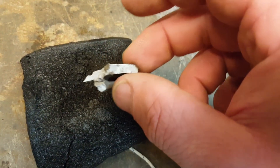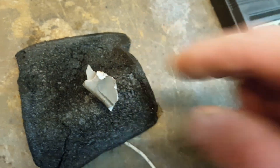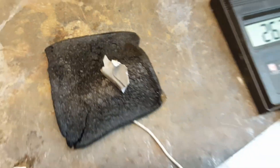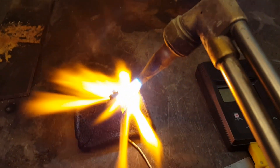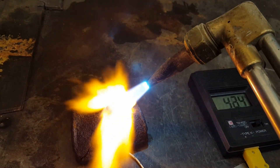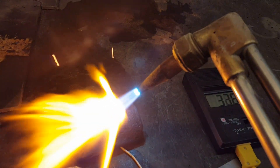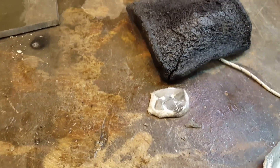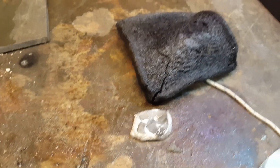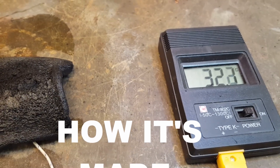Now we're going to test this as a refractory for melting aluminum. Here's a chunk of cast aluminum — we're going to go ahead and melt this on top of the carbon foam. It completely melted and fell off our ablative tile, and underneath: 31 degrees C. That's the amount of heat getting through — glowing red hot on top, barely warm underneath.